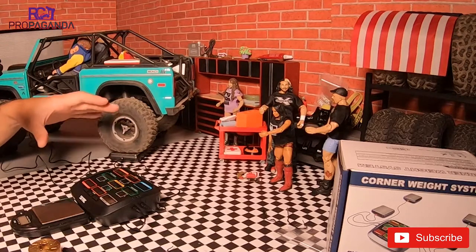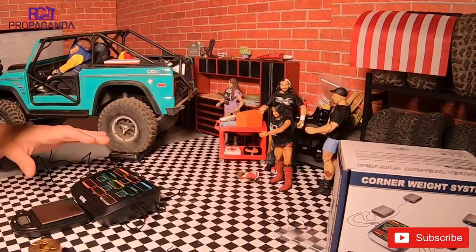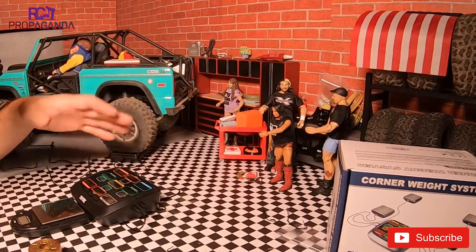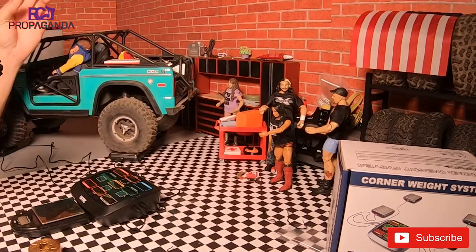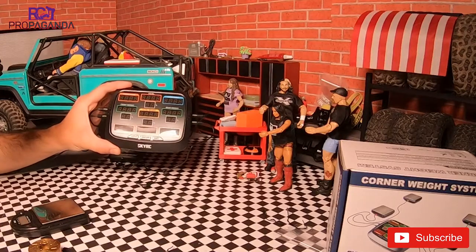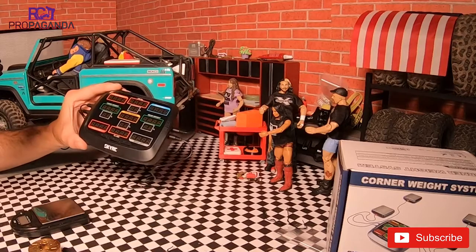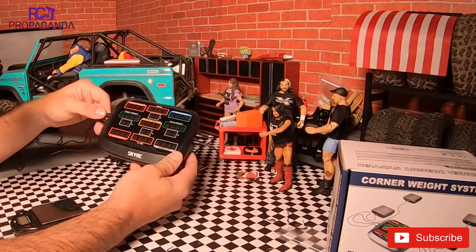I've had it for quite a while and I actually have not used it. So what this is, is a corner weight system. A lot of racers use this type of thing to distribute weight left to right, front to back, in very competitive racing. But this also has a great application for crawling. It is just this little unit here. You can power it with DC or with AA batteries. It doesn't come with any of those but it's pretty simple to use — color coded.